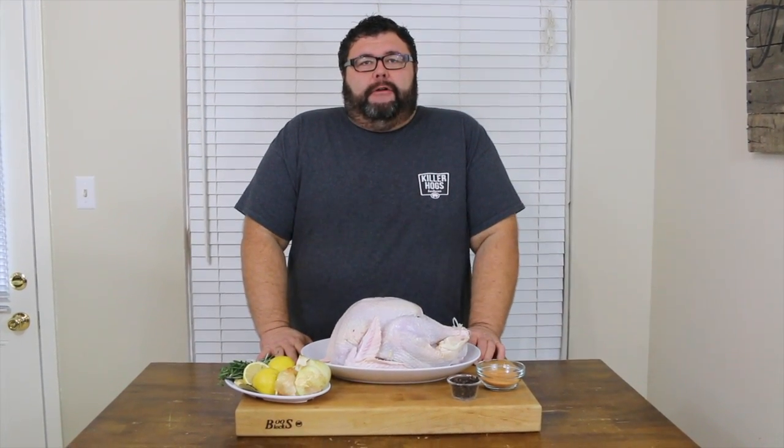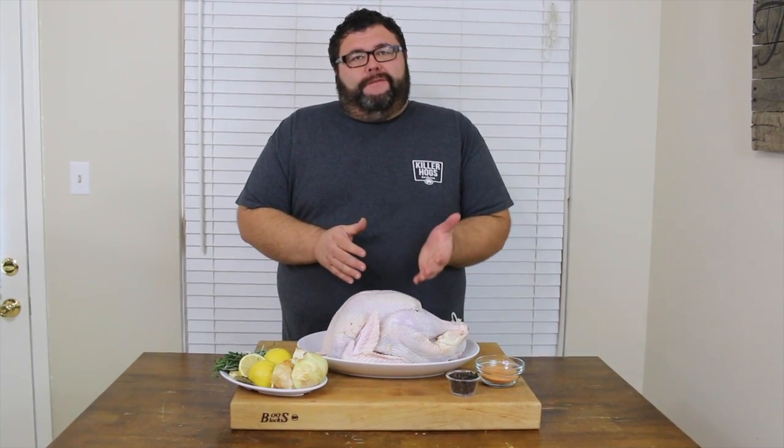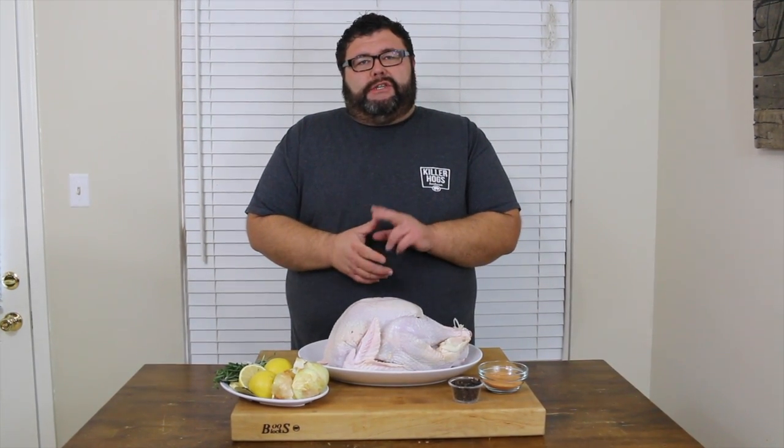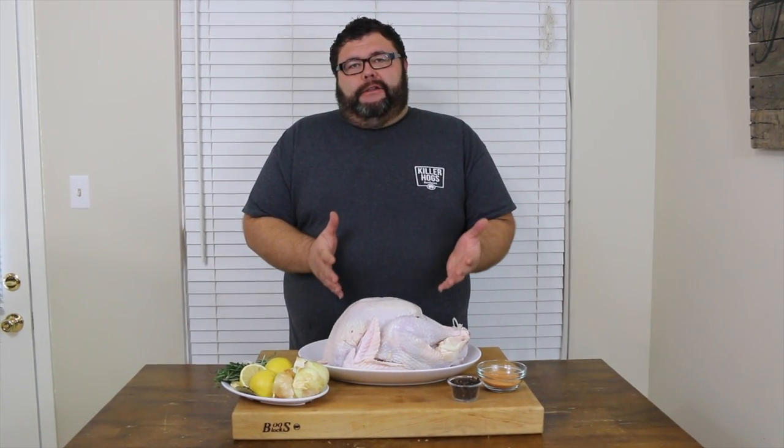Hey, welcome back to How to Barbecue Right. Today I'm going to show you how I smoke a whole turkey out on the Big Green Egg. We're going to brine this turkey to get some flavors in it for 24 hours, then inject it to put more flavor right in the meat so every bit of it is moist and juicy. And before we get it out of the smoker, we're going to season that outside to make sure we have the perfect Thanksgiving bird.